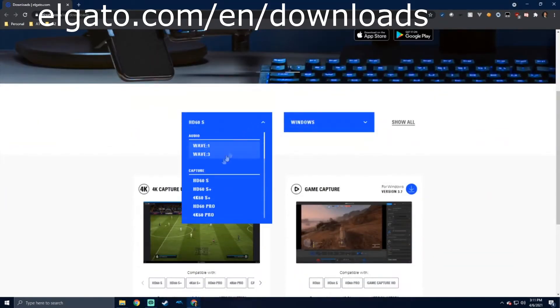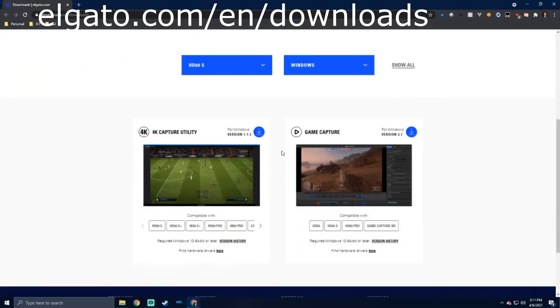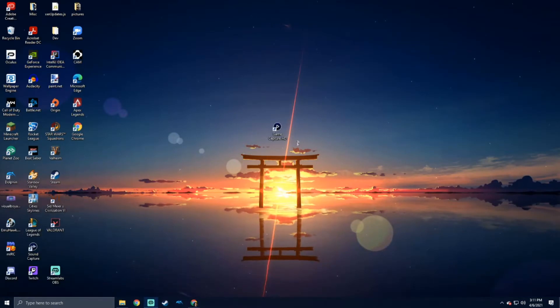selecting which capture card you have, and then Windows or Mac. Then download which one you want, and you will get an icon similar to this.